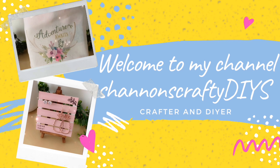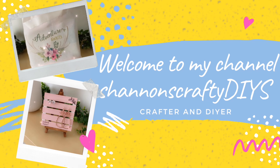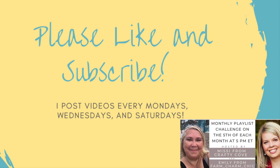Hello everyone, it's Shannon with Shannon's CraftyDIYs. Welcome to my channel. Today I'm in a really fun collaboration. I am doing the 555 challenge which basically means every month on the 5th of the month I am doing five items and each item has to be five dollars or less.